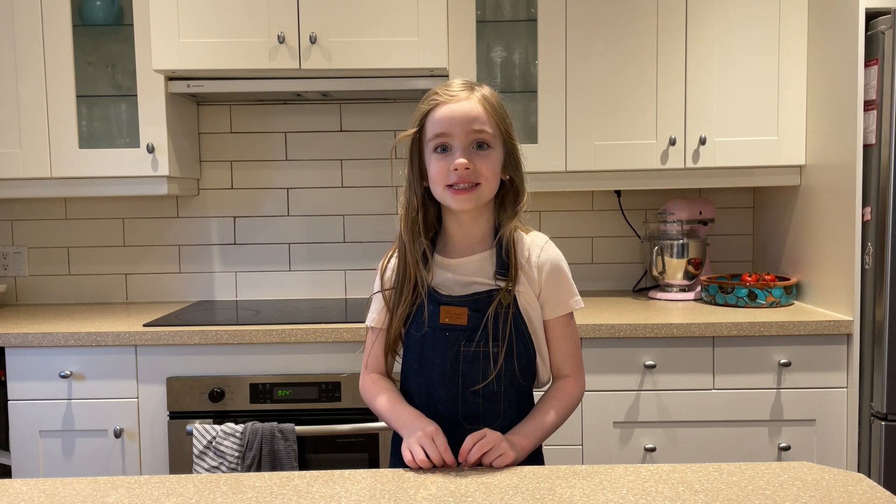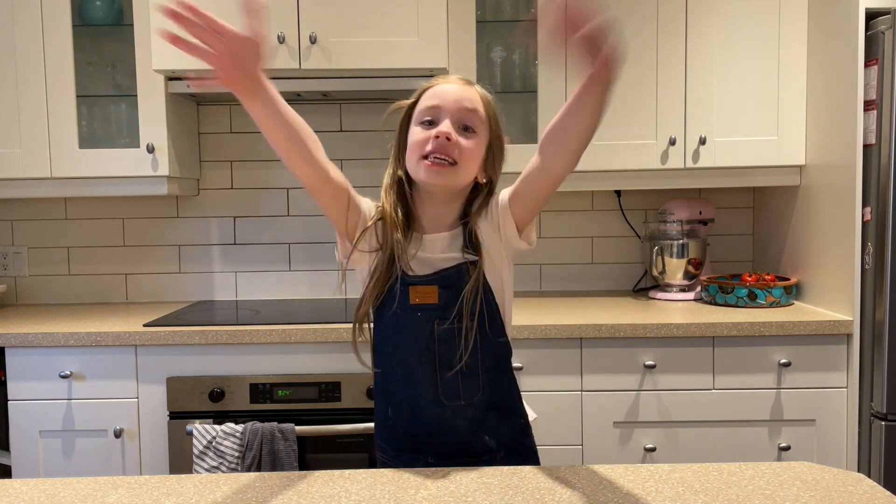Hello everyone, it's me Sahara Princess Unicorn and today we are going to be baking peas. Just kidding, today we are baking cookies!